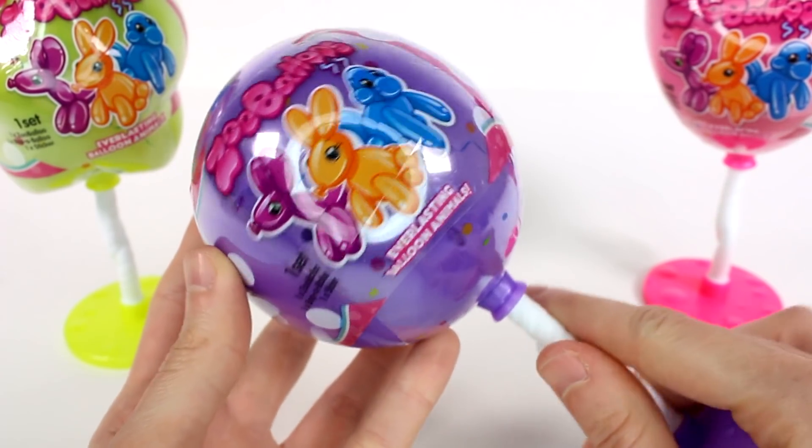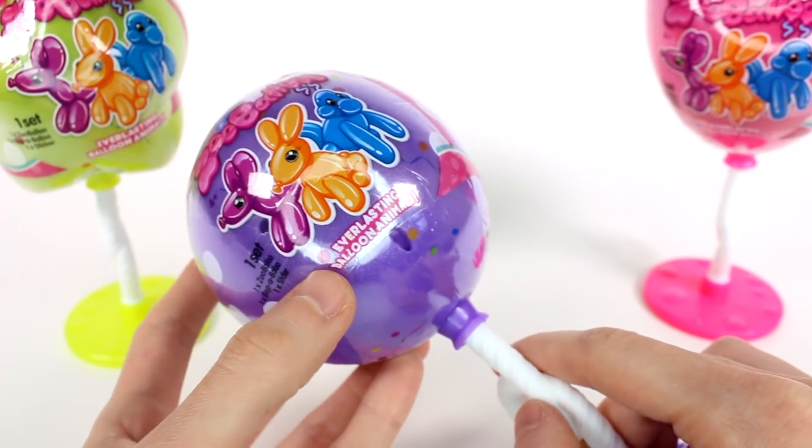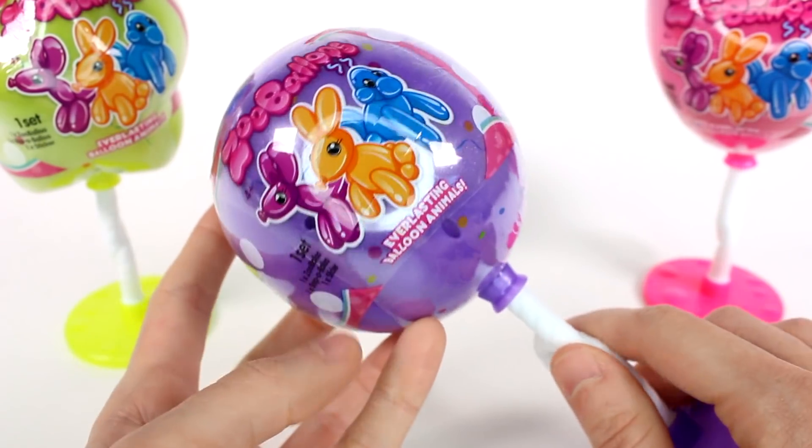Hi everyone! It's Tiffany! I am here with some Zooballoons — everlasting balloon animals! I have three of them to open up with you guys today.